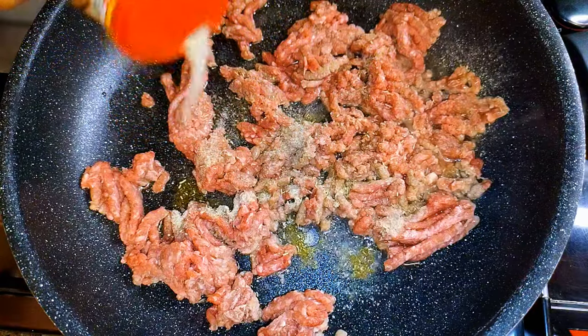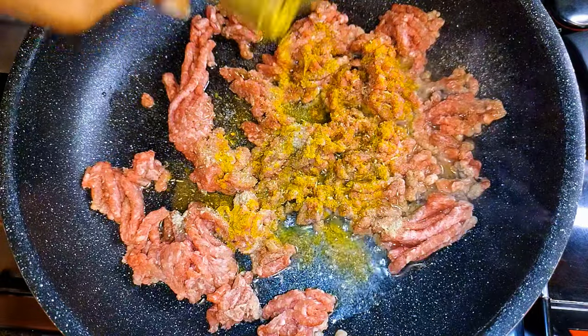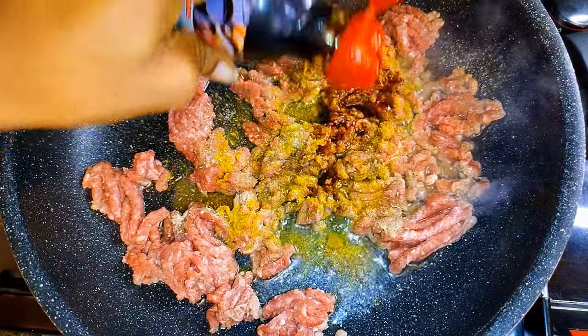I'll add a little bit of my favorite seasoning, a little of curry powder, and some dark soy sauce.